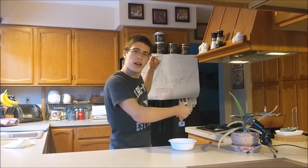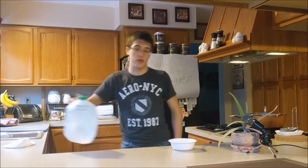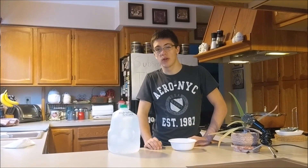And that is the basics on how you cook yourself some hydration sauce. Let me know what you think in the comments and whether I should post more of these or not. My name is The Nagler and I'll see you next time.